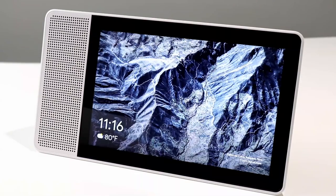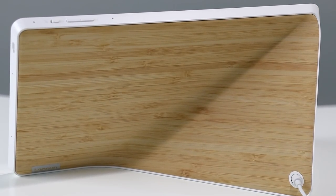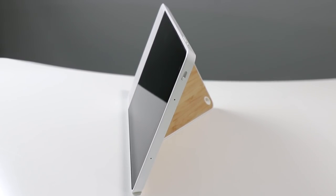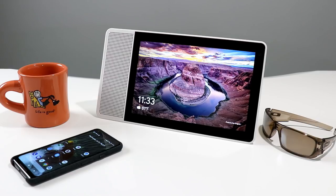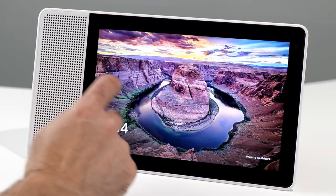That wraps up our nickel tour of the Lenovo Smart Display with Google Assistant. This is the closest competitor to the Amazon Echo Show, which retails for $179. The 10-inch Lenovo Smart Display retails for $249 and the 8-inch at $199, so you get more display for your money. More importantly, these products are about which AI platform you subscribe to — if you're a big online shopper or want a solid merchant engine and smart home control edge, the Echo Show might be better. If you want a more powerful search engine with Android ecosystem hooks, the Lenovo Smart Display is the better choice.